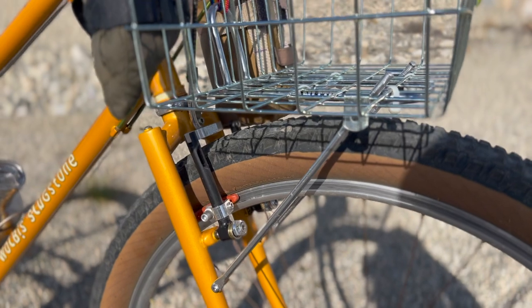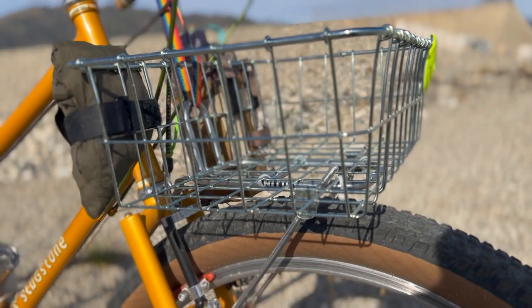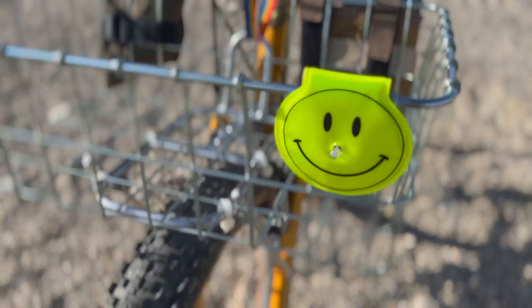For the Walled 137 basket up here I went with my Nitto M18 front rack, and on the basket I have a little blue lug smile reflector.